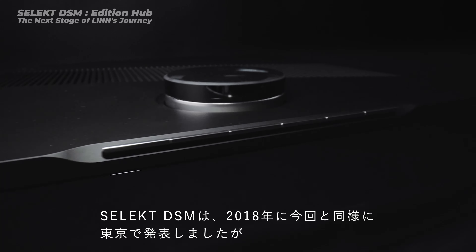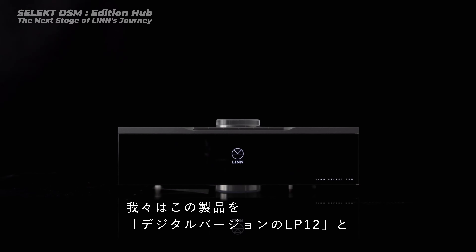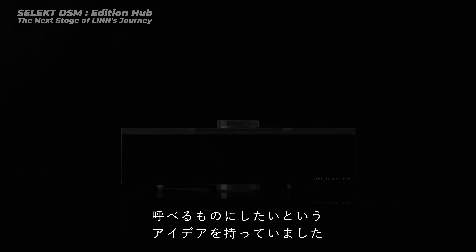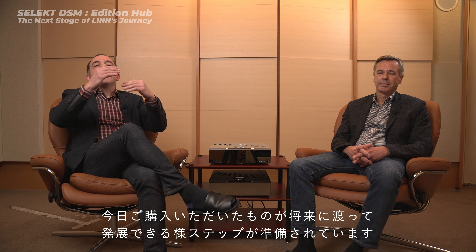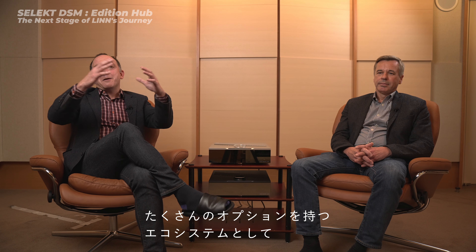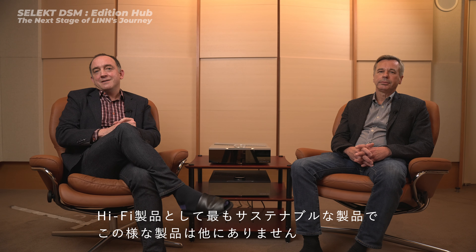Select DSM we launched back in 2018. I was in Tokyo at the time for that launch as well. And when we launched Select DSM, the idea was to create a digital version of the LP12 — a modular, upgradable electronics product that you could buy today, but upgrade in steps in the future. At the time, there weren't so many options for Select DSM, but today we're launching so many new upgrades that you can really see the Select DSM become this ecosystem — the most sustainable HiFi product on the market.